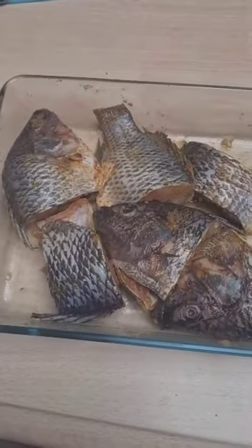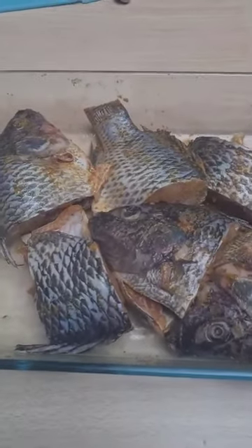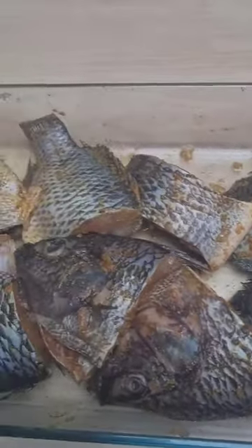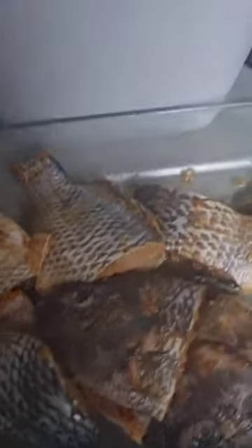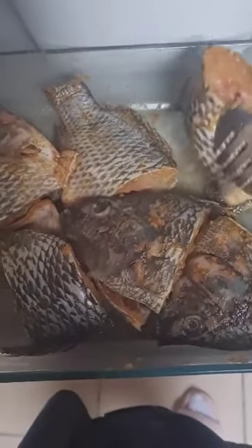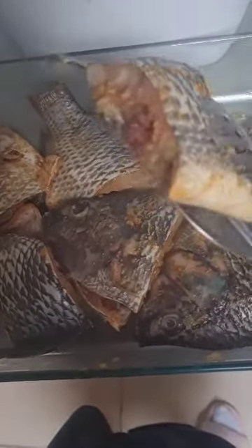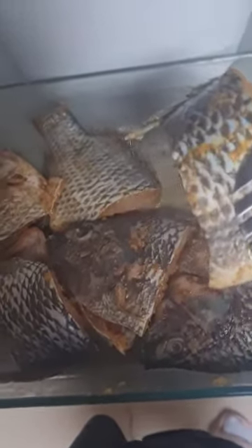Back to our fish — I think it's well marinated now and I'm going to fry it. We are going to fry these fish. If you are wondering how long I left the fish to marinate, I left it for about one hour. This is how it looks. We are going to be frying them.